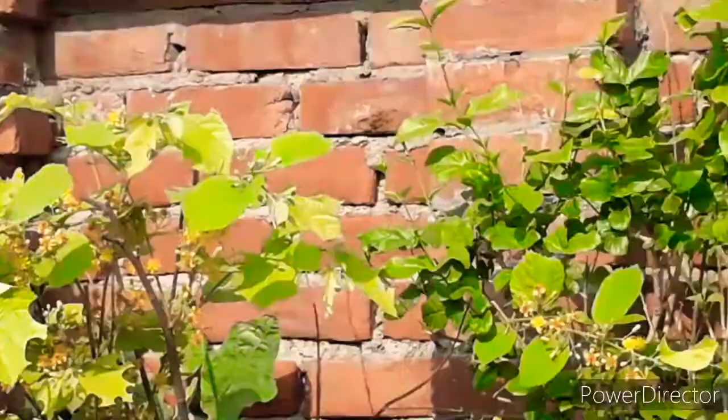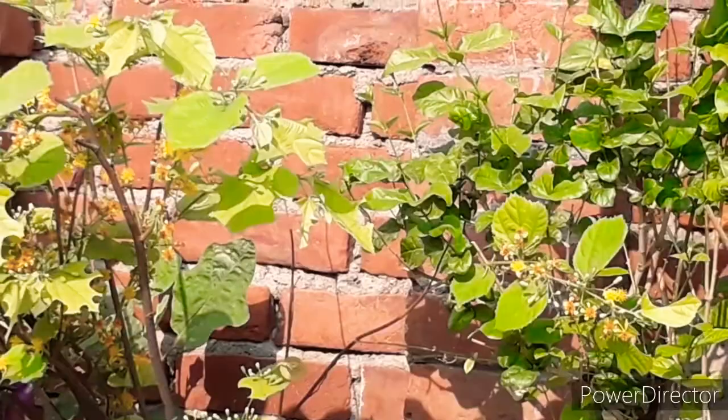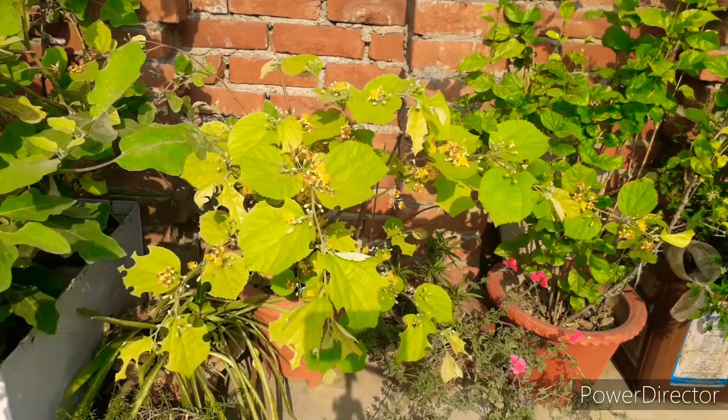So you will also be able to see it. See, this tree is cut — it is cut. So I will tell you how to protect it.